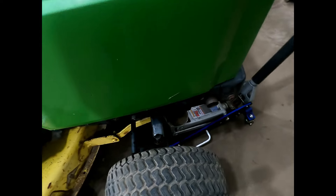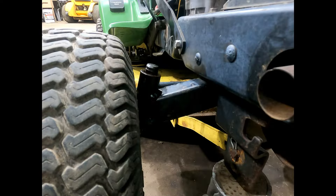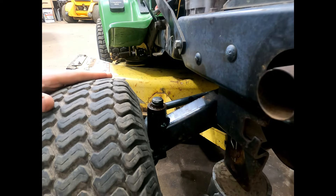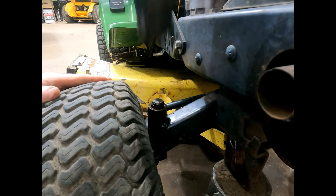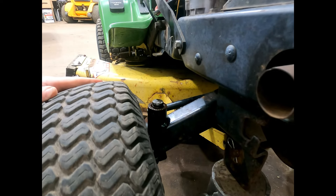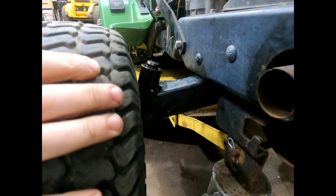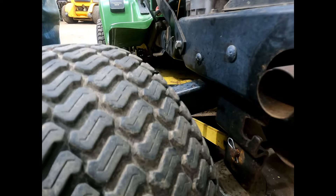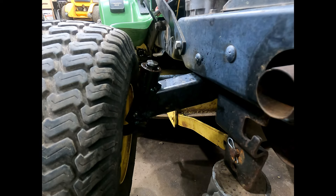I'm going to get a hammer and try to pound on that spindle and see if we can get it out of there. I got a big hammer — we'll give her a few hits and see what happens. It's moving a little bit but it's stuck solid. I'll spray some more lube down in there.